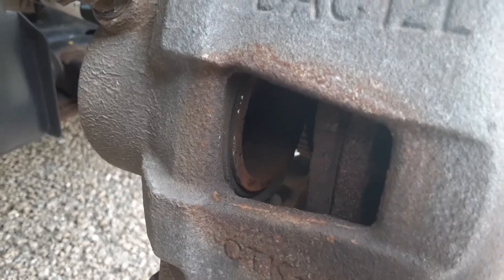A flat screwdriver works. You want to push it back as far as you can — I like to push it back all the way. So when you're going to put your new brakes in, they slide right on. See how I did that? All right, now we're going to loosen them two bolts.